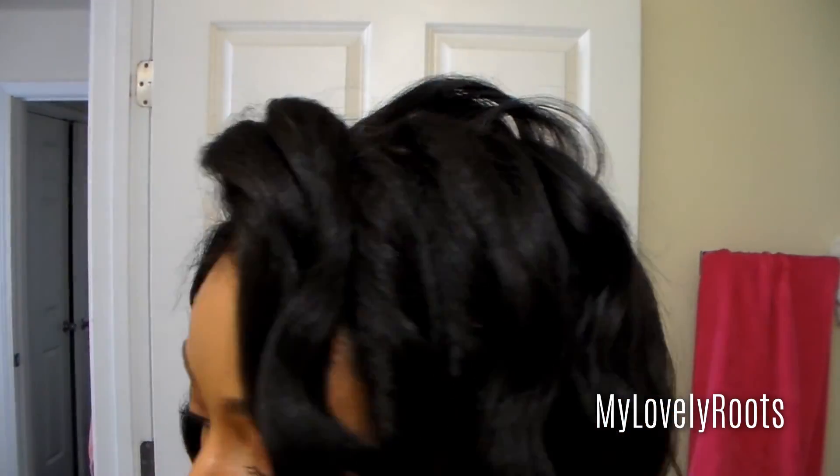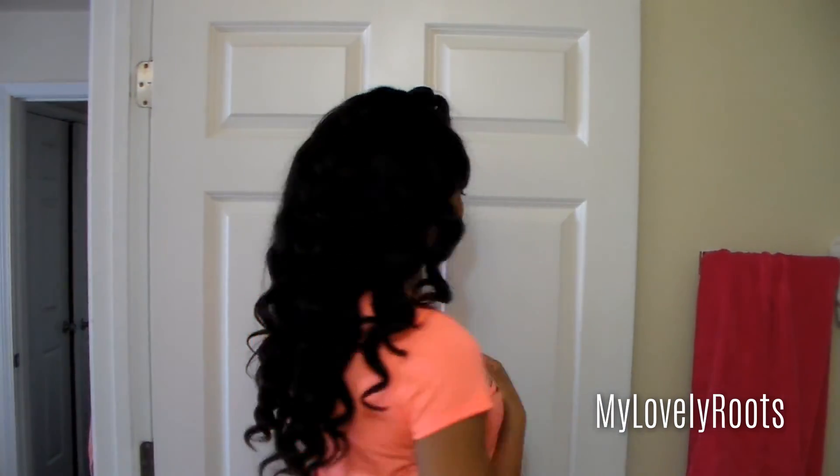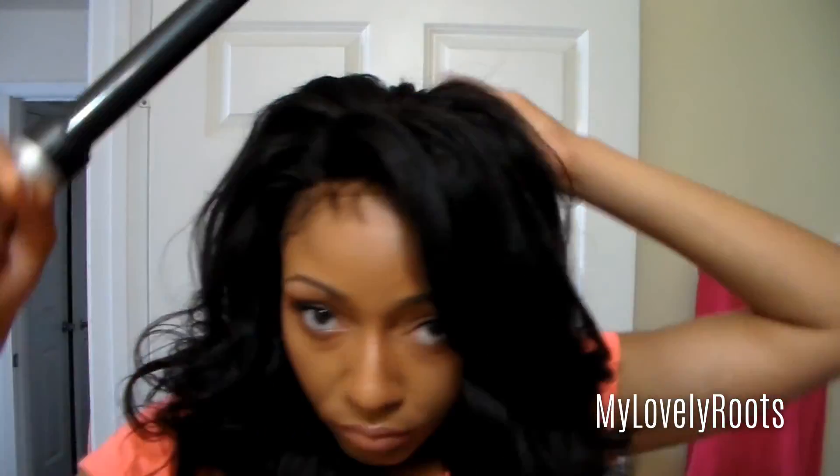Here are the wine curls before they are fluffed out. If you wanted to, you could just wear the curls like this. I fluffed them out because I wanted more of a loose curl, so I just went through the hair and ran my fingers through. Then I followed it up with a medium hold spritz. Now if you have a little too much volume or a puff, all you gotta do is take your wine curl to flatten the areas you want to lay down.